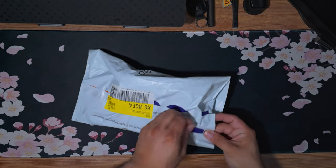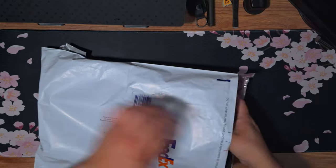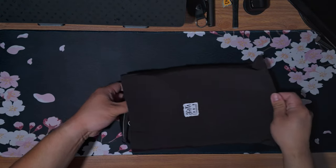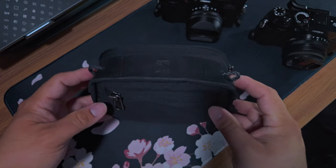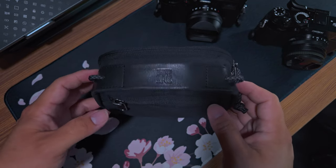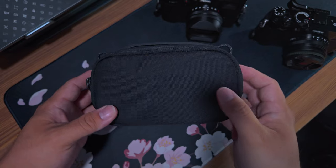Let's go ahead and pull that tab and pull the cloth bag for this. Here it is — the WontonCraft portable camera pouch in size medium. This just was released recently. I did pre-order it, so I'm glad it shipped out pretty quickly.